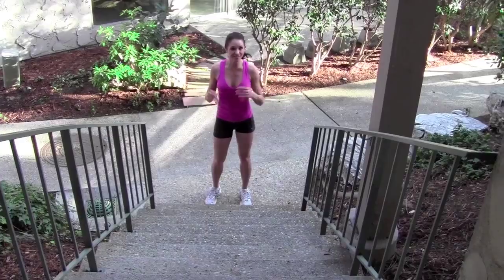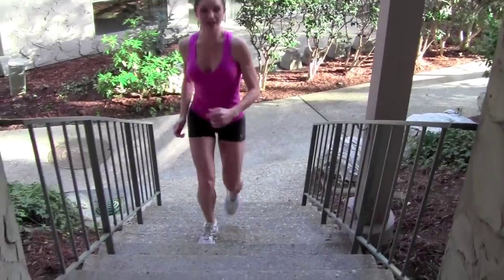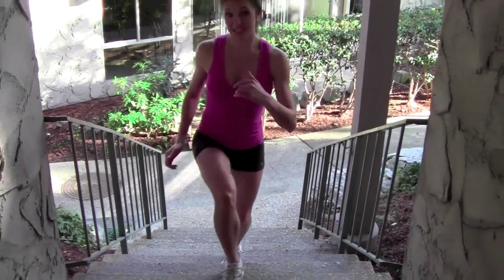Our next step is just an easy knee-up. Knees come up as high as you can, stepping straight up. This is the easiest version.